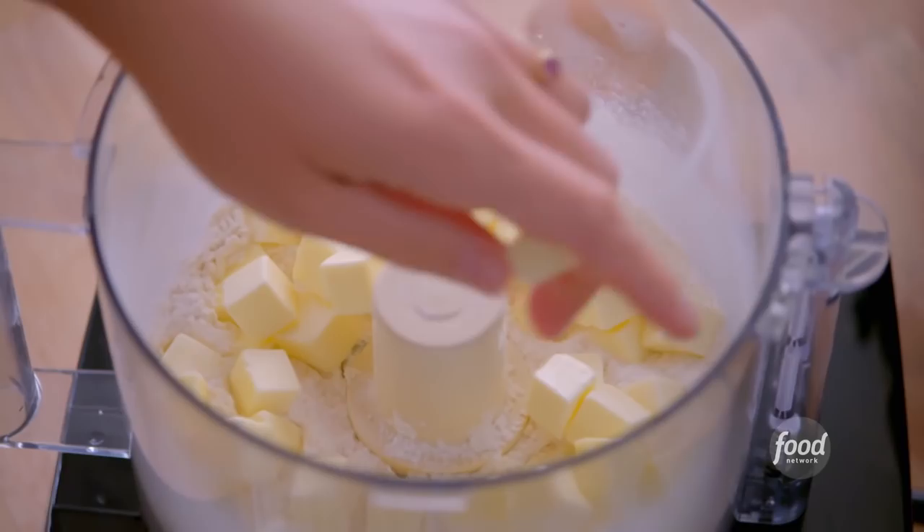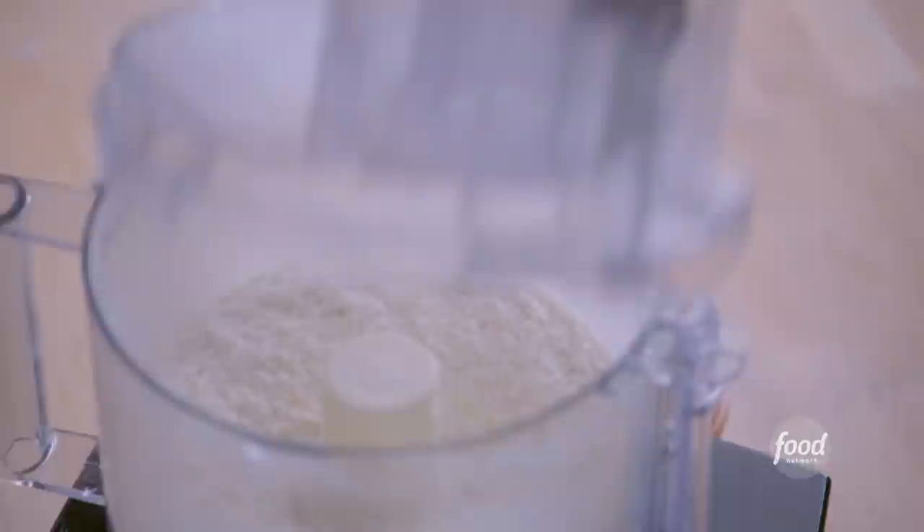I've got three quarters of a cup of unsalted butter that's cold and cubed. I want it cold so that the tart stays light and crumbly, and I'll pulse it together to incorporate the dry ingredients until the butter is pea-sized.